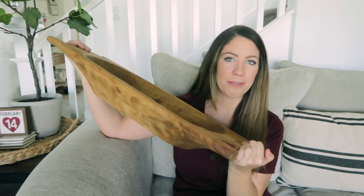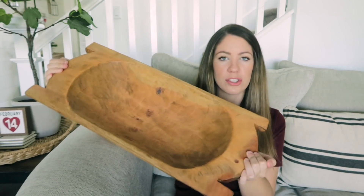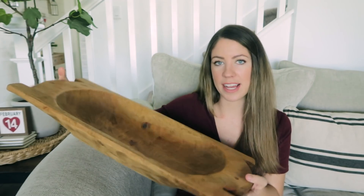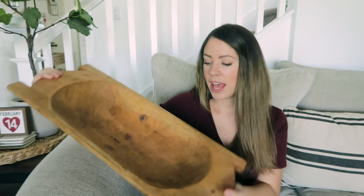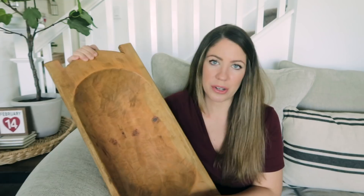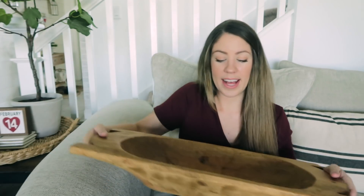I bought some new items that I wanted to show you. Look at this beautiful, it's kind of heavy, this beautiful dough bowl. It's so big and I love how deep it is. I thought this would look perfect on my island as just an anchor statement piece. And I have some fun things that I picked up from Whole Foods and Trader Joe's that I'm going to put in here, and they're also going to make my kitchen smell really good as well as look good.